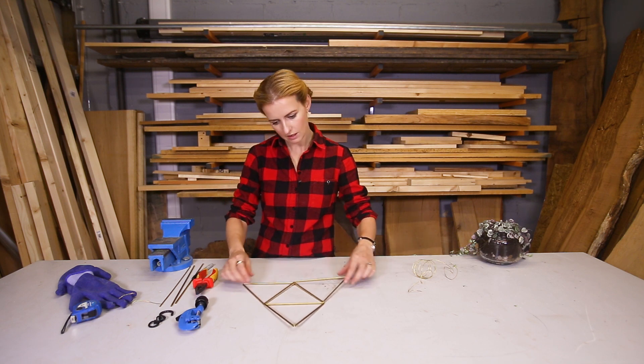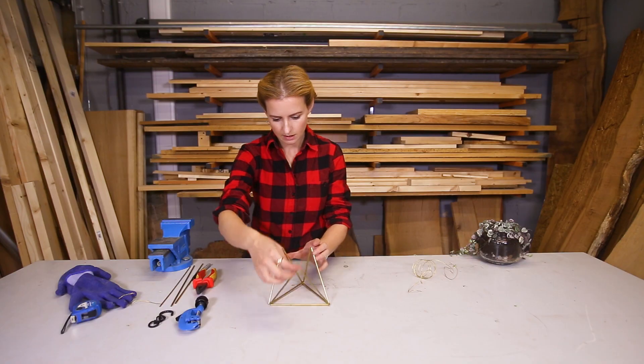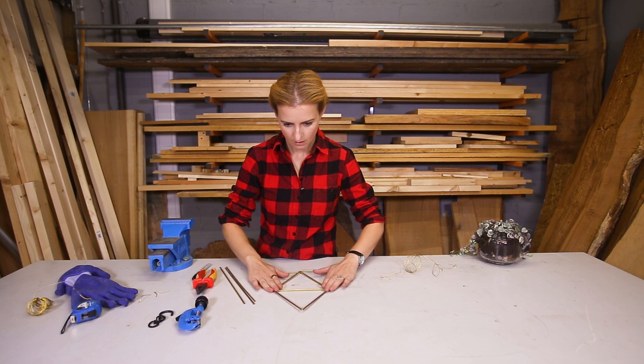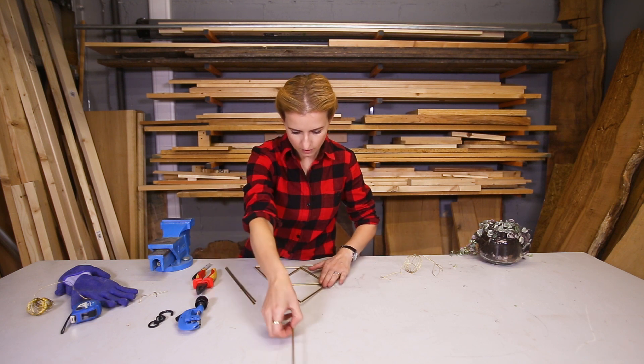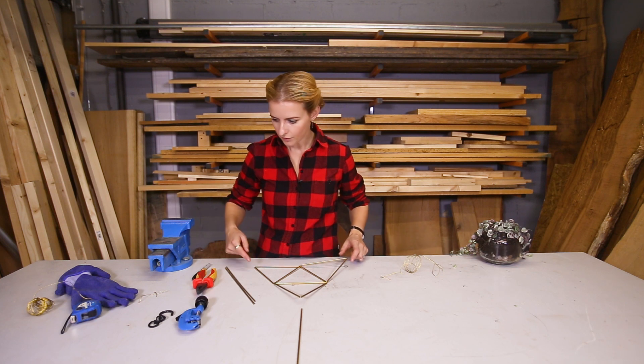So now you can see how it's all meant to come together. The sides come up like this and that's the section that holds the pot. Now I just need my hanging sections and they go on each end of your outer triangles.